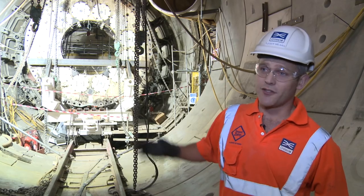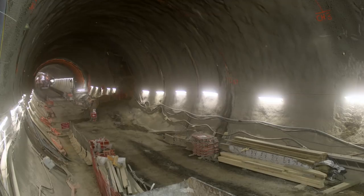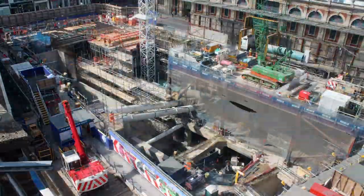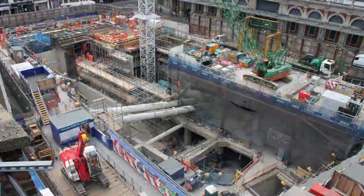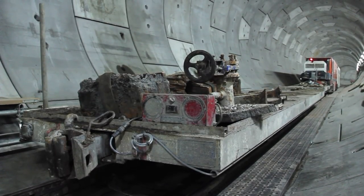Ideally we'd have taken these machines out through a portal or a big shaft, but unfortunately here at Farringdon, because they need to get on with their station construction, there just isn't the space to take out these components as they were assembled. That's why we're left to strip it right down to manageable chunks that can be taken back to Stepney Green in East London.